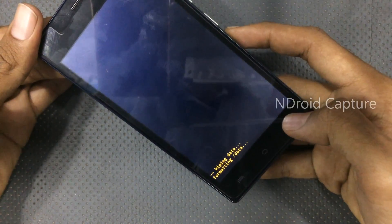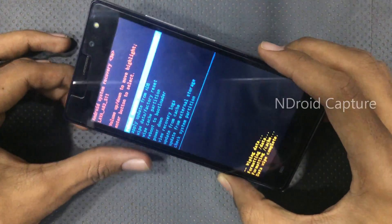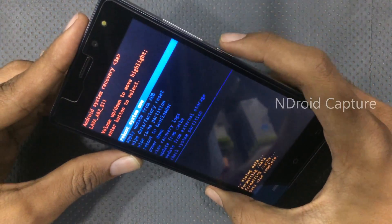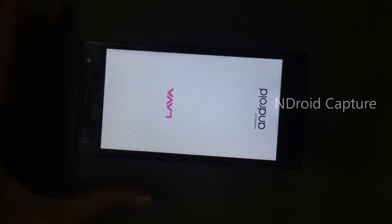The hard reset will begin, wiping and formatting all data. Once complete, tap 'Reboot System Now.' Thanks for watching — please like the video and subscribe to my channel. Thank you.